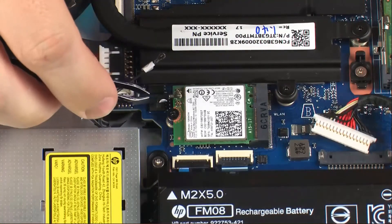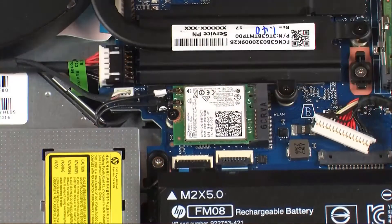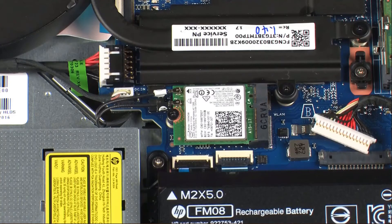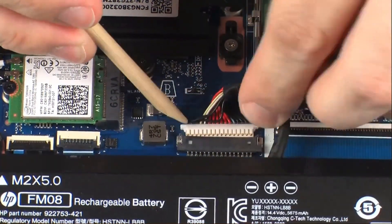Reconnect the wireless antenna cables to the wireless module. CAUTION! Use care when connecting the wireless antenna cables to the wireless module. A damaged cable or connector can degrade notebook performance. Connect the battery cable into its connector on the system board.